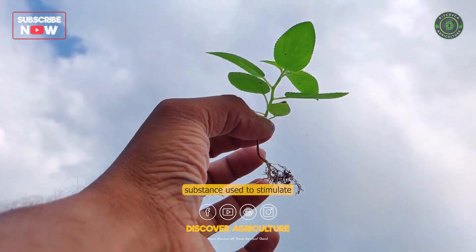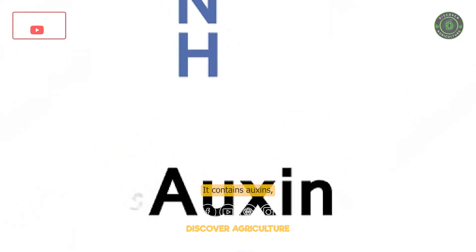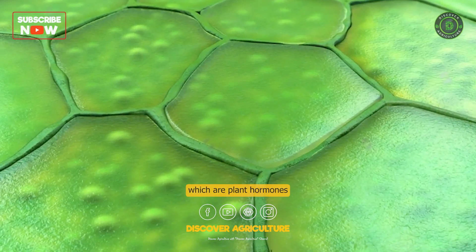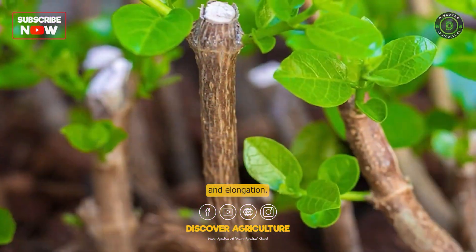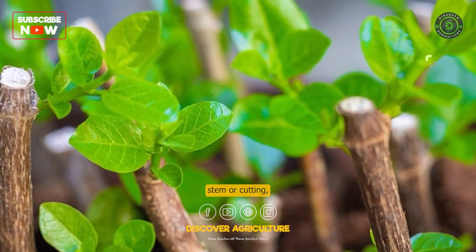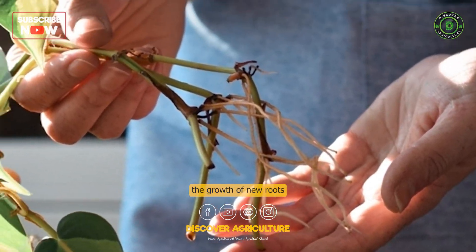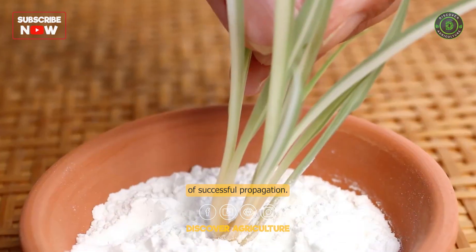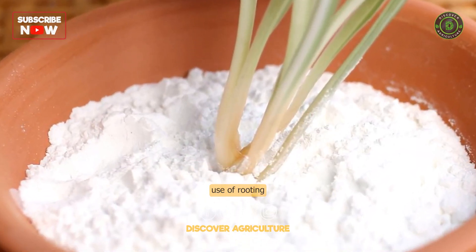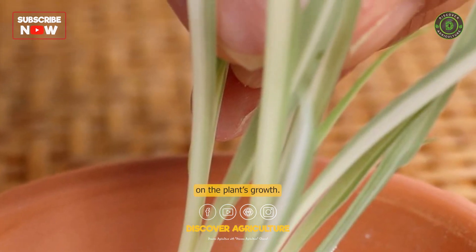Rooting hormone is a substance used to stimulate root growth in plants. It contains auxins, which are plant hormones responsible for cell division and elongation. When applied to a plant's stem or cutting, rooting hormone can encourage the growth of new roots and increase the chances of successful propagation. However, excessive use of rooting hormone can also have harmful effects on the plant's growth.